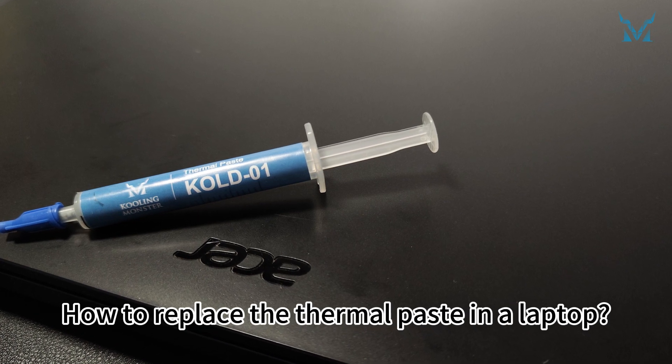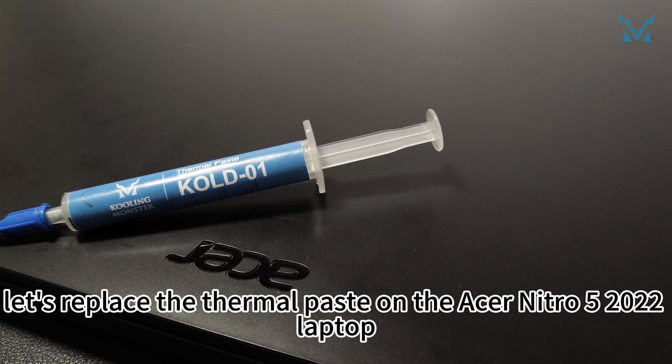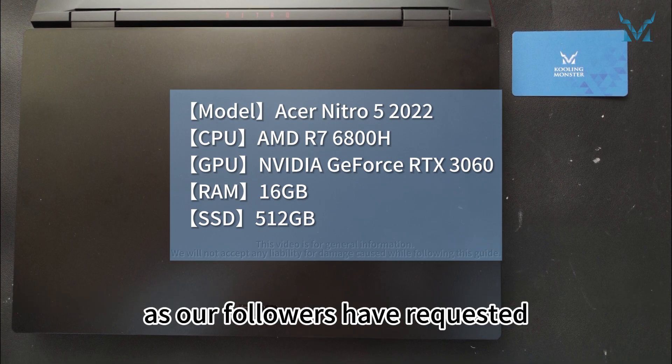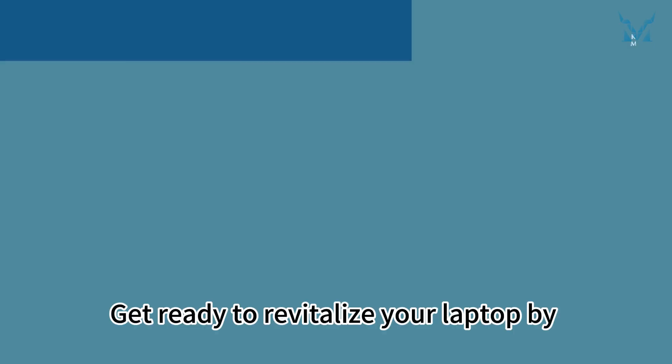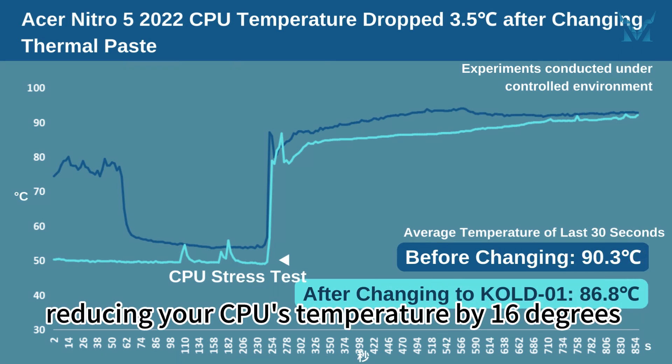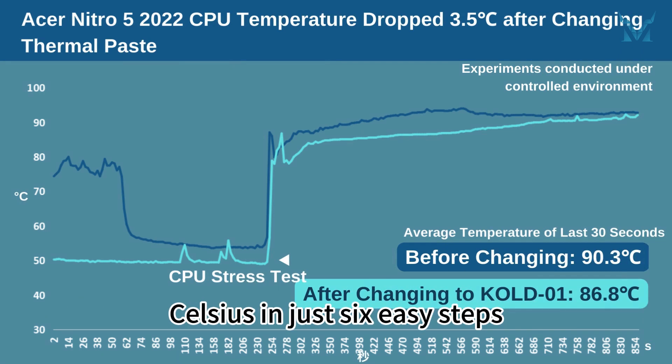How to Replace the Thermal Paste in a Laptop. Today, let's replace the thermal paste on the Acer Nitro 5 2022 laptop, as our followers have requested. Get ready to revitalize your laptop by reducing your CPU's temperature by 16 degrees Celsius in just 6 easy steps.